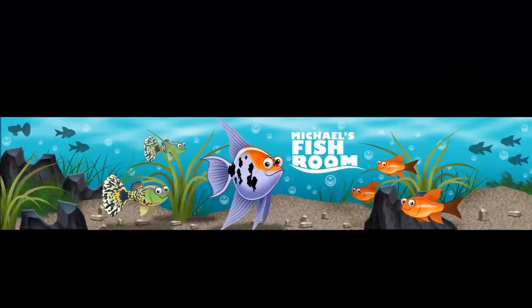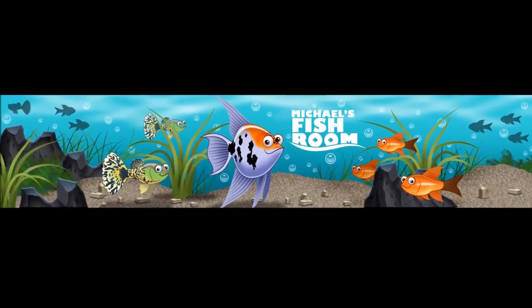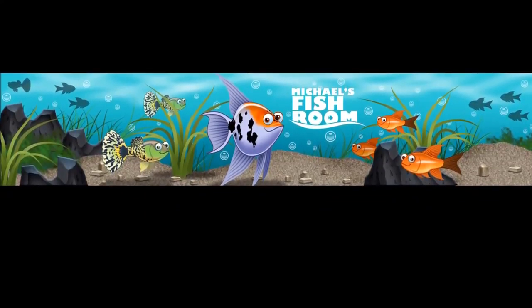Want to know my secret to breeding guppies? Good morning, fishy folks. Happy Sunday Funday. Hope everyone's doing well. Today we're going to talk about how to breed guppies.